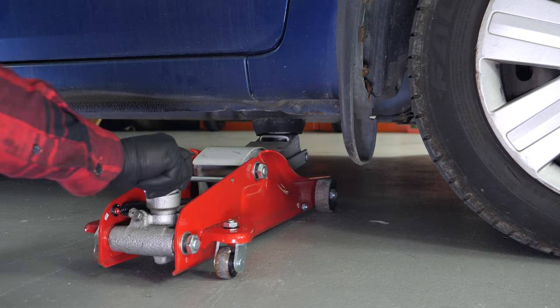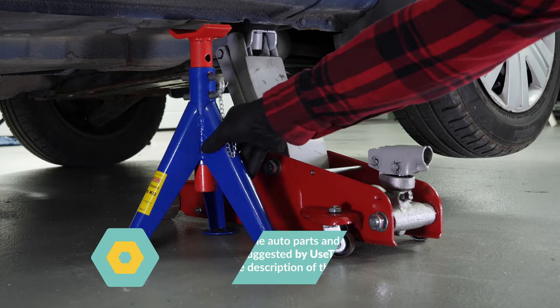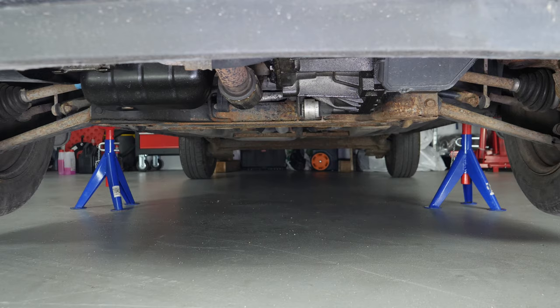In order to drain your vehicle, you must first lift the front section of your car. This will enable you to access the drain nut. Lift the front of your vehicle and put it in two axle stands. We strongly suggest watching the tutorial on raising your vehicle safely before carrying out this step.